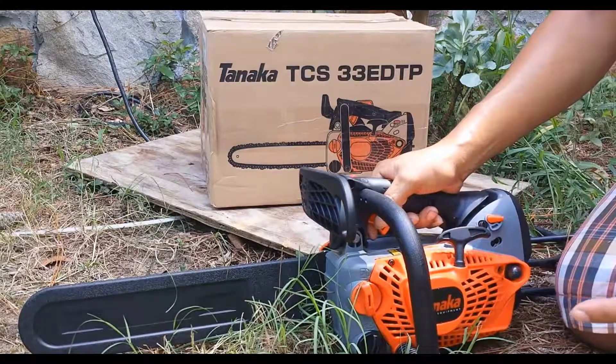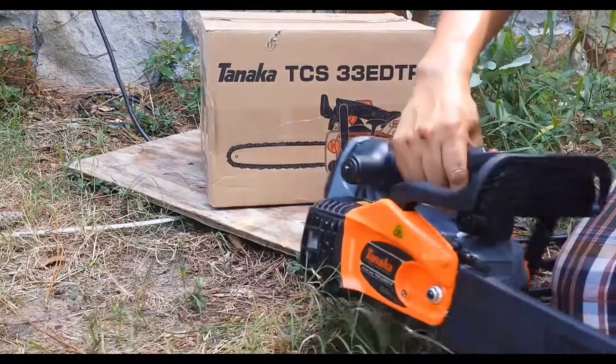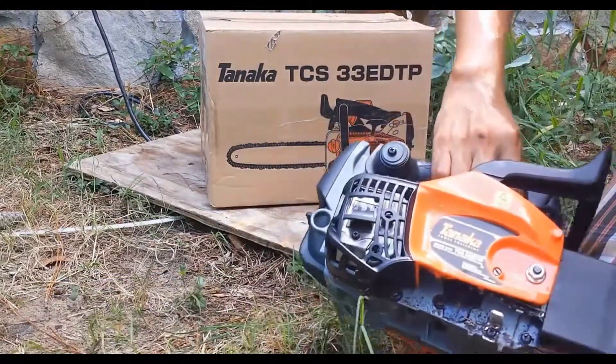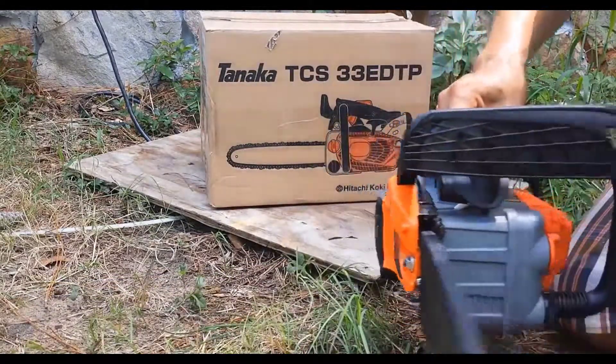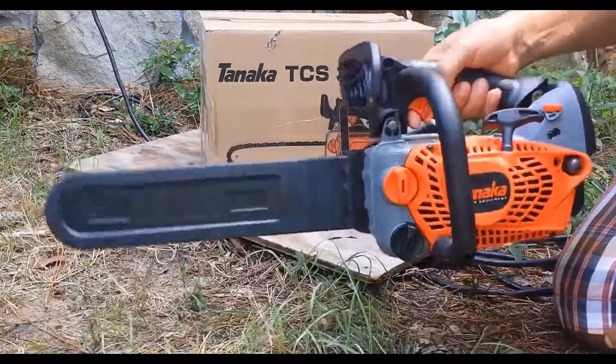The reason I'm making this video is because I went everywhere on YouTube looking for anybody who made a review on this chainsaw, because I was not gonna spend six hundred dollars and up for a chainsaw that I'm not going to use every day. So this is a nice thing.